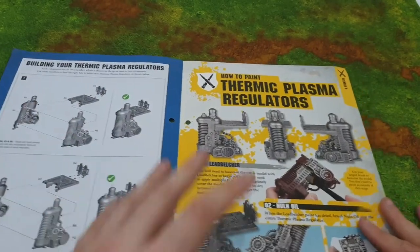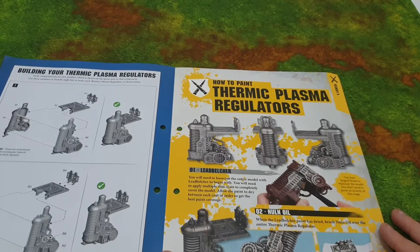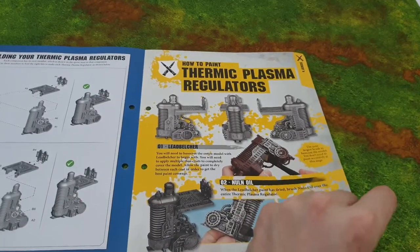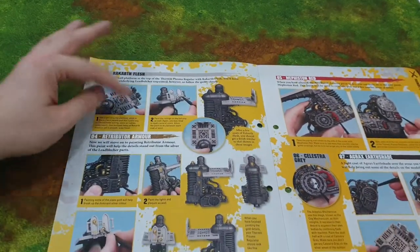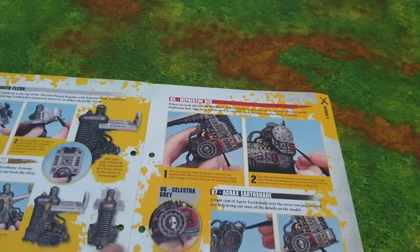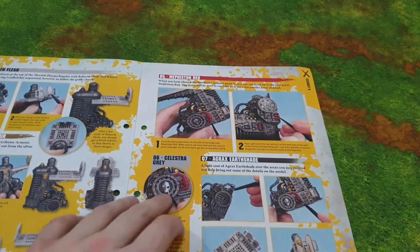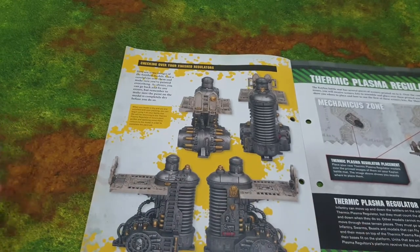For painting, they're telling us to base it with Lead Belcher — the silver — using a big dry brush, which is handy. I'll probably spray it silver to save time, then use an oil wash over the top to darken it down. Rakarth Flesh for the little plinth, and Retributor Armour — I'd use a brassy color. Then some red to accentuate the blue since they're opposite on the color wheel, and Celestra Grey to paint the skull. The finished result looks pretty reasonable — I'd be happy with that on my table.